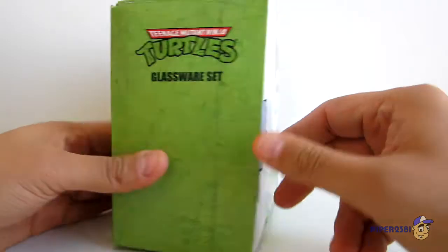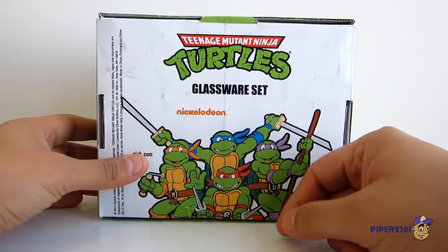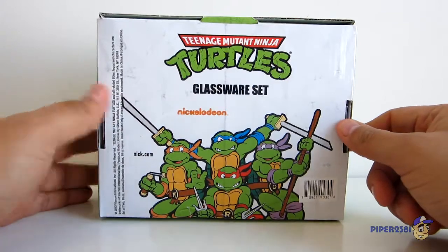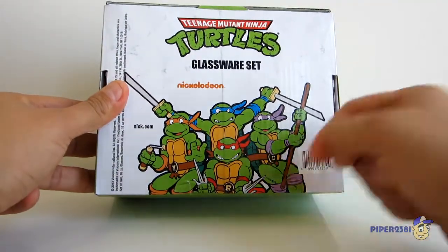And down the sides. Then on the back you have a nice picture of the Teenage Mutant Ninja Turtles as I remember them best from the animated series. And of course they're pretty cool right there.